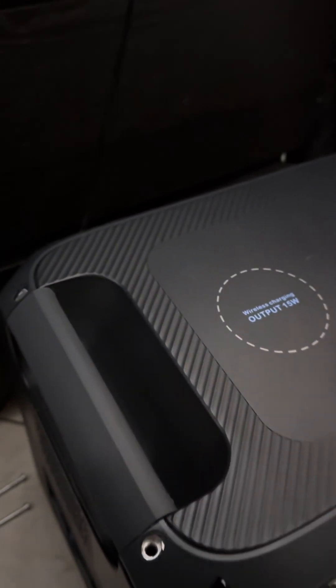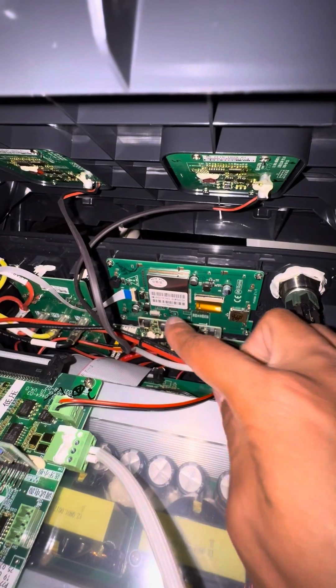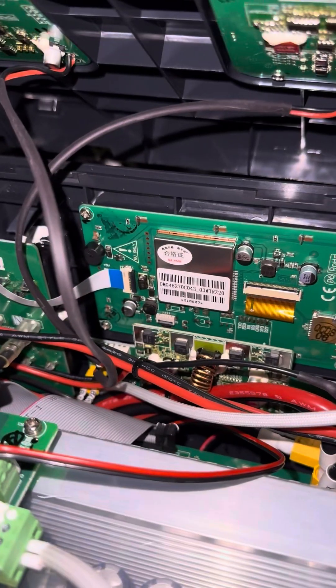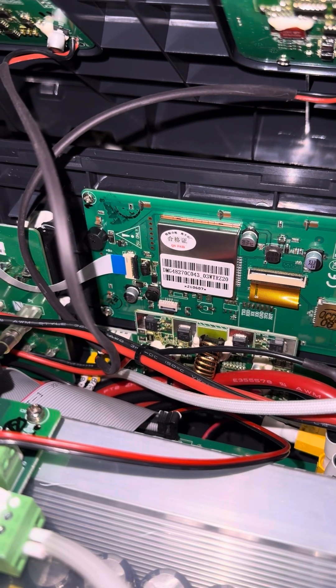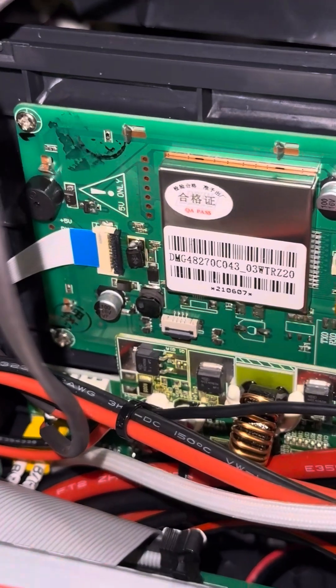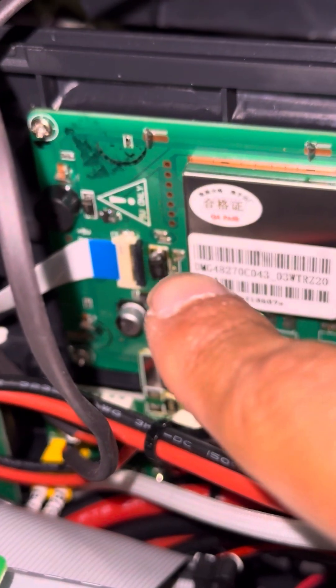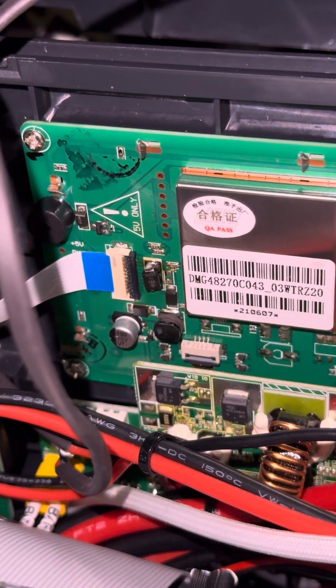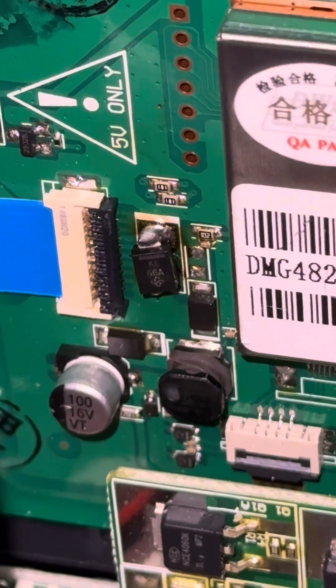These are the two cables I mentioned — they go down there and you should just be able to unplug them, although this is behind the screen. And there is a diode — let me zoom in. This diode right here, right next to the connector — you can see it better right there.